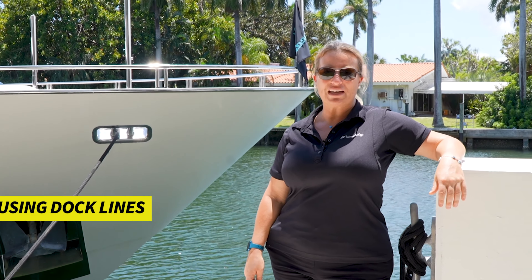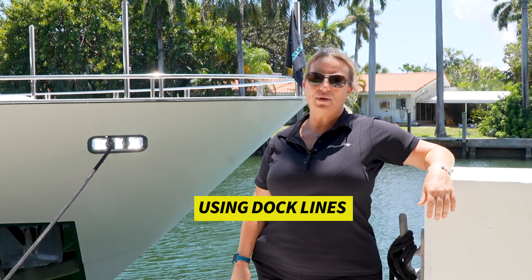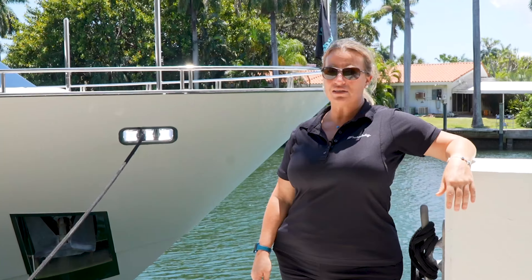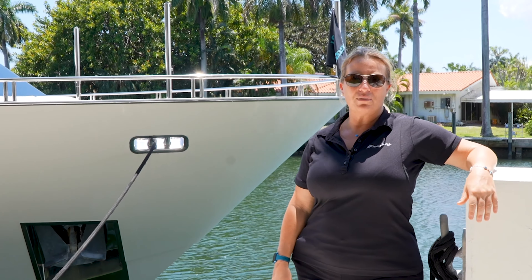Hey guys, Captain Kelly here. Thanks for joining back in the classroom. We're tied up at the dock now here back in Florida, our home base, and I just wanted to take this opportunity to talk to you about the lines that we put out to keep the boat tied up at the dock.